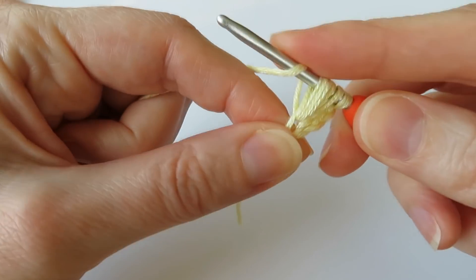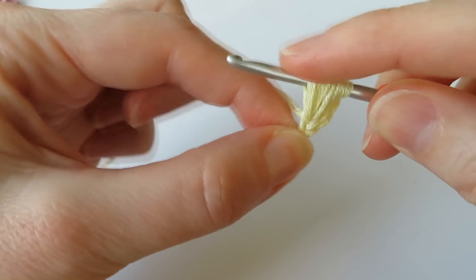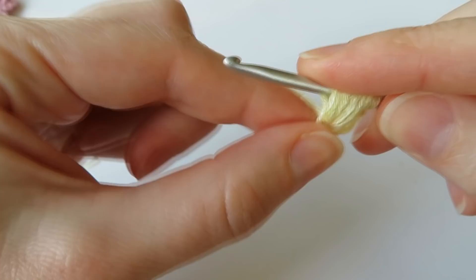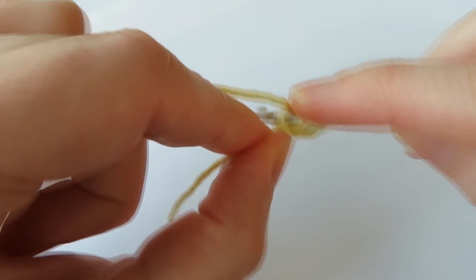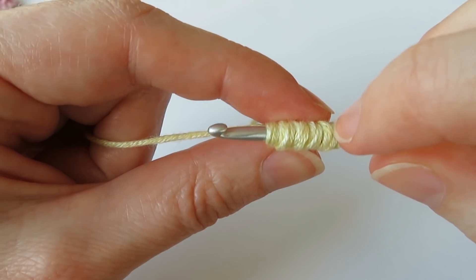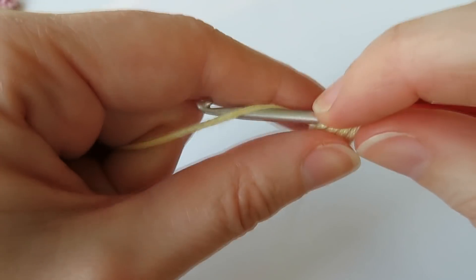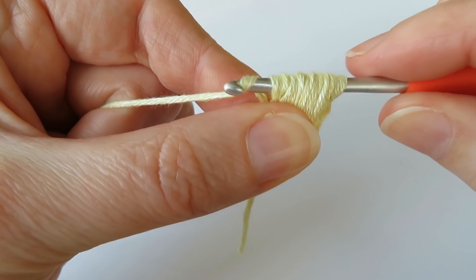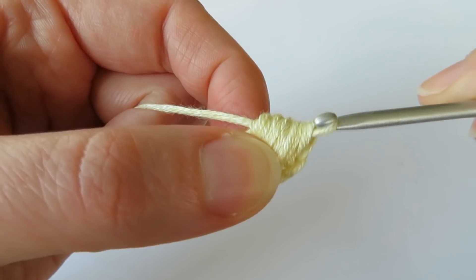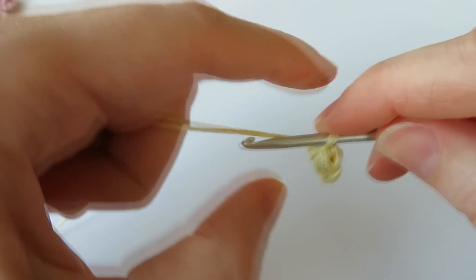Do that a few more times — yarn over, go into that stitch again, bring the yarn through and bring it up. We're doing it five times in total. You'll end up with eleven loops on your hook. Then yarn over, point your hook downwards, give it a wiggle, and bring it through all those loops. Secure that with a little chain one.